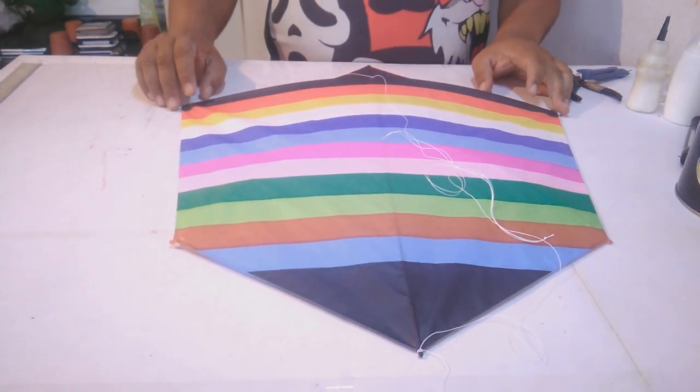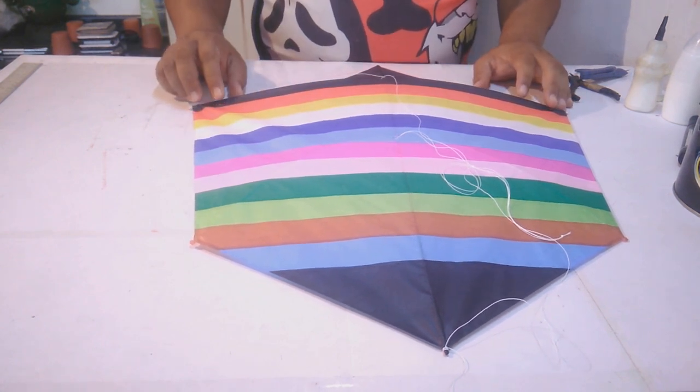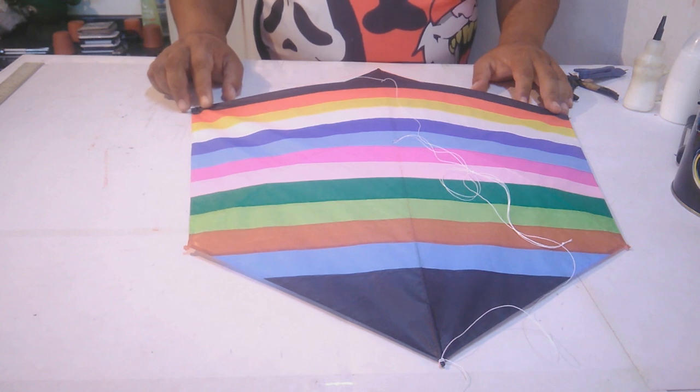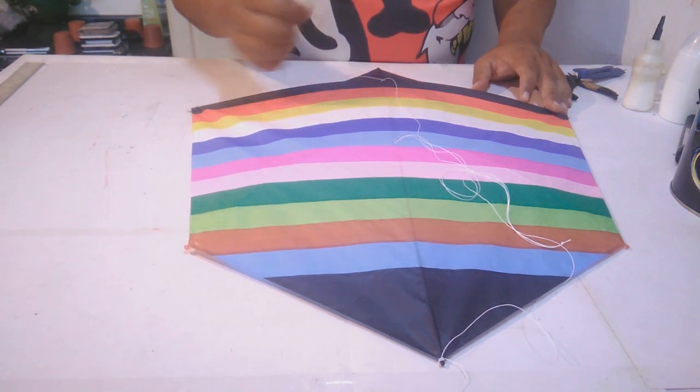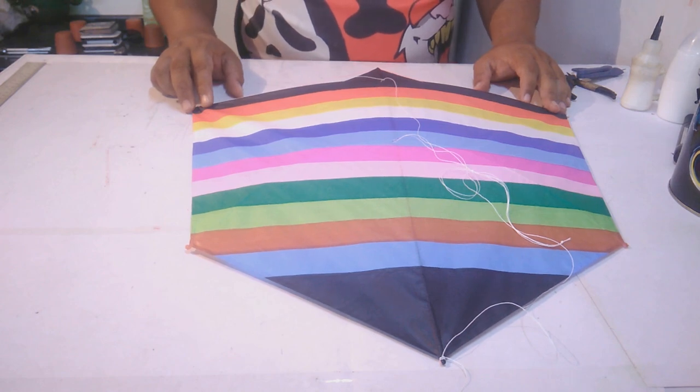Fica aí a dica do canal Escola de Pipeiros para você que gosta de pipas diferentes. Esse modelo todinho, completinho — se você não conseguiu anotar aqui, eu vou deixar ele lá no blog do Pipas Mogi. É só você entrar lá no blog e procurar na seção de modelos de pipa. Valeu! Se gostou, deixe seu like, inscreva-se no canal Escola de Pipeiros. É pipa terapia. Continue assistindo os vídeos da Escola de Pipeiros, inscreva-se em nosso canal e deixe o seu like para fortalecer a nossa arte da pipa. Tamo junto. Nos vemos nos próximos.